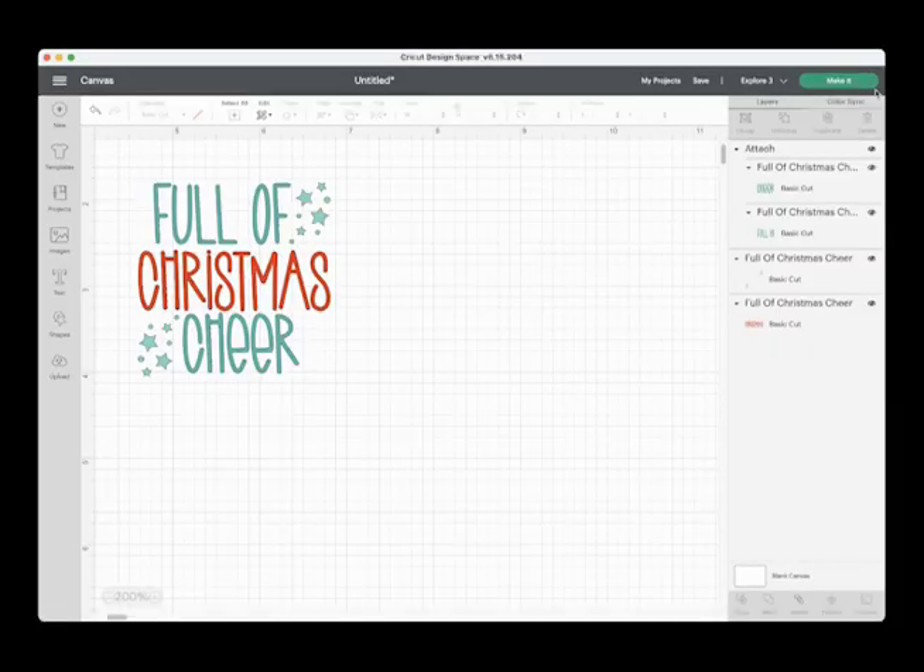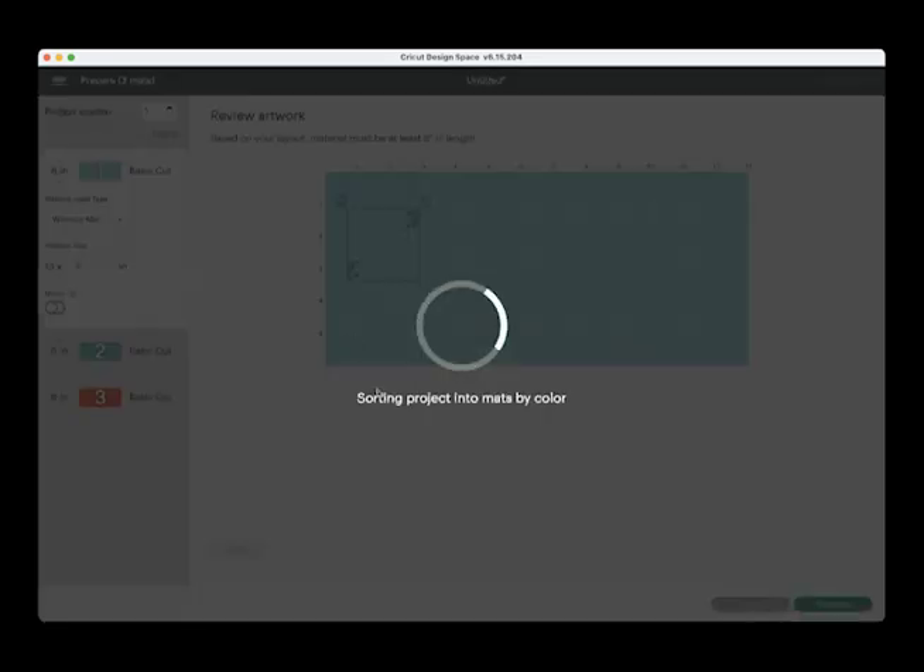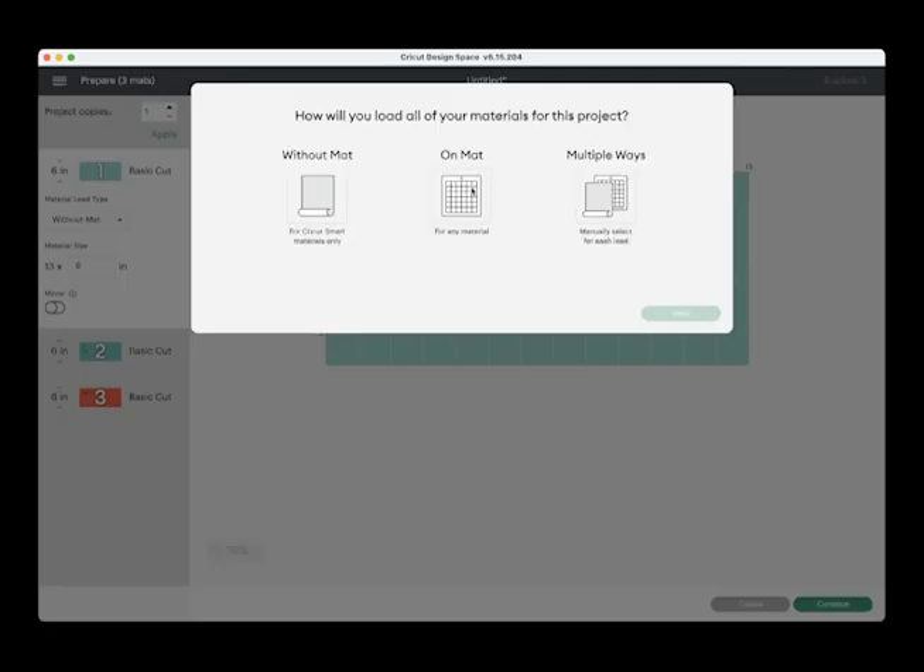For a lot of these files, when I designed them I kept each of the pieces sort of separate — each of the words — so that you could change them up if you wanted. For this one I'm doing 'Full of Christmas Cheer,' but I want 'Full of' and 'Cheer' to go together, so I went ahead and ungrouped everything and then attached those two pieces so they will cut together. It makes it a little easier to not have to cut more than one piece and piece it together.